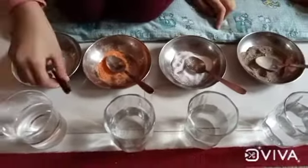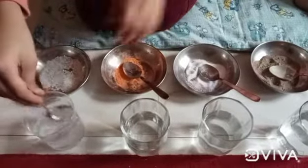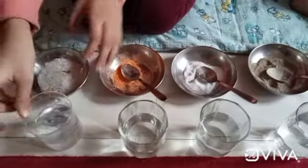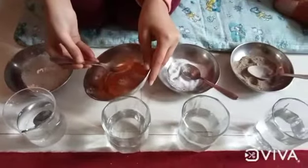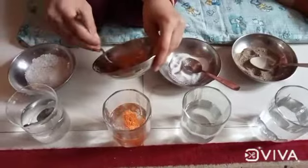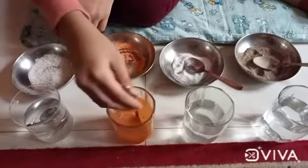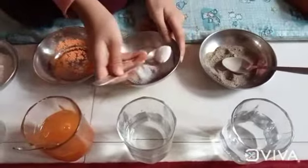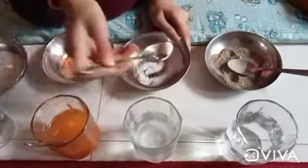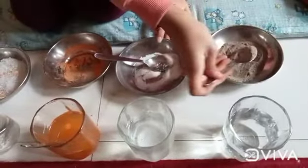Let's start by first adding 1 spoon of sugar. Now add 1 spoon of chalk to another glass. Now we will add 1 spoon of salt to the other glass. And now the sand to the last one.